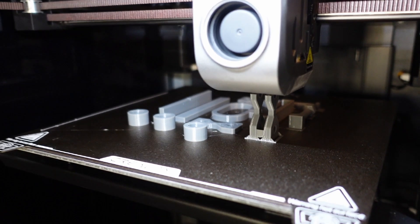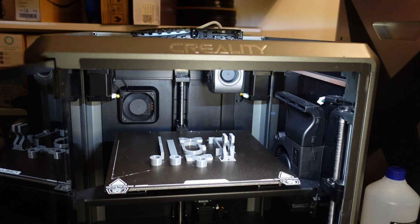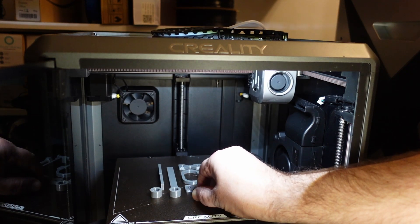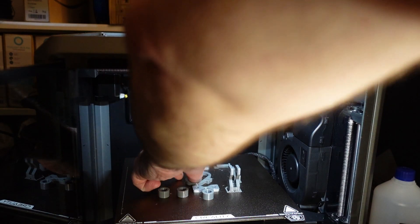The last two objects for the layer adhesion test were printed. While the bed is hot, everything sticks very well. When it cools down, with minimal flexing I can remove all test objects easily.